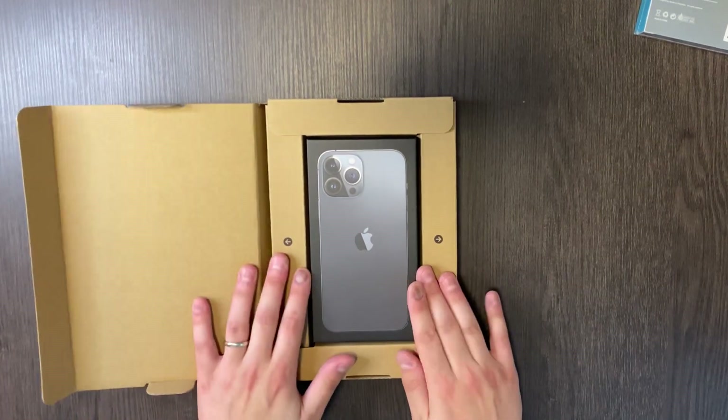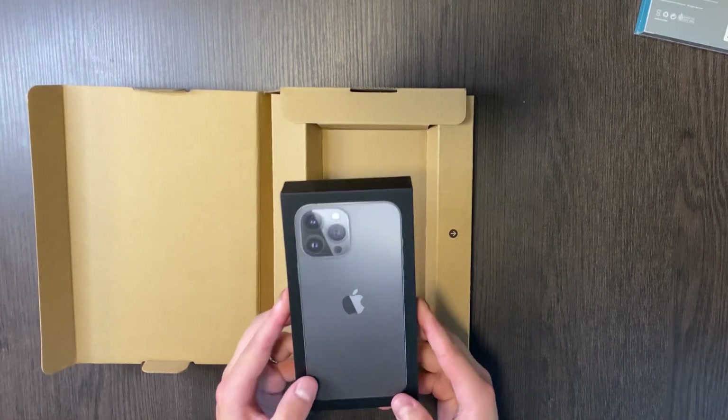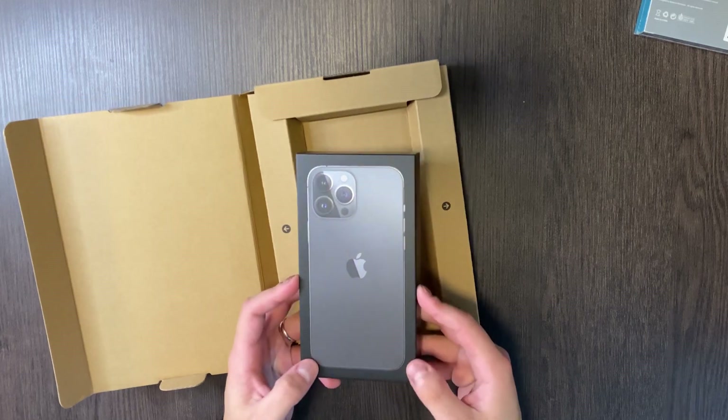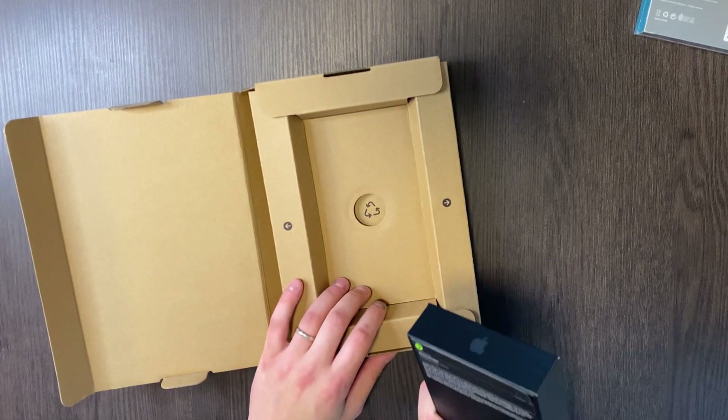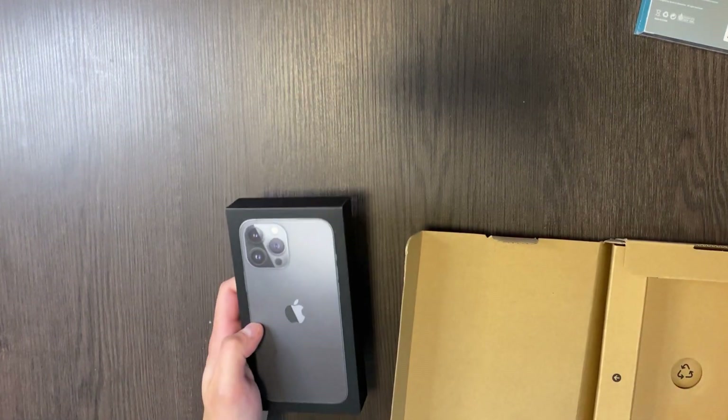This is the new packaging — black box, this is the Pro one. I went to split this open, but I also ran into the UPS guy outside and he actually dropped this box. Oh my god, I swear if something is wrong with this I'm going to be so mad — he dropped it right in front of me.